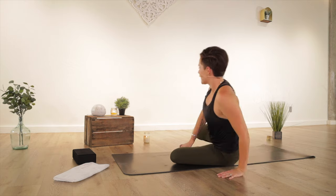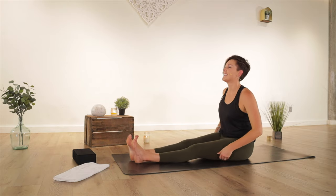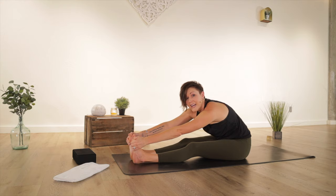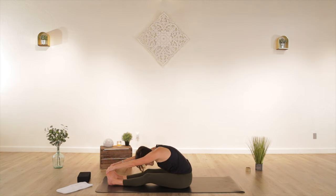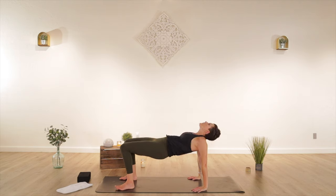Swing your right leg around — seated forward fold. Sit up tall, flex your feet. Sweep your hands open wide, reach up, and then fold — lead with your chest. Reach for the outsides of your feet or your shins. You can grab a strap or a towel, lasso your feet if you need to, or grab a block if you need more length. Release, plant your hands right by your hips, bend your knees — reverse tabletop. Open your chest up, let your head hang back, lift the front of your pelvis up, and then slowly come down.